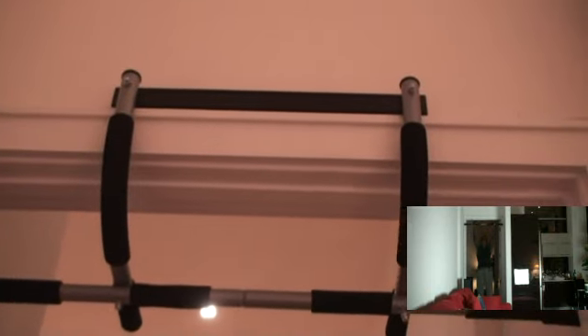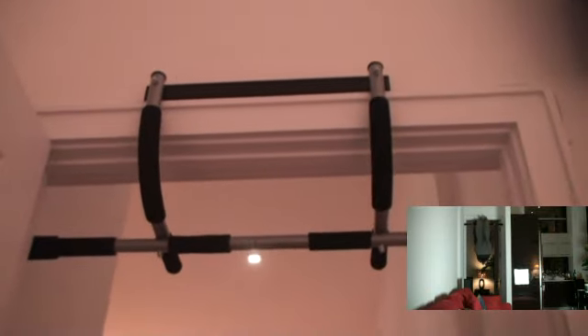As you can see, it attaches to the door frames without any need for drilling, tools, or fasteners. Let me show you a different angle. As you can see, it secures to the left and right side of the door no problem. It's sturdy steel and holds about 300 pounds, and you can use it on any door that's 24 to 32 inches wide.